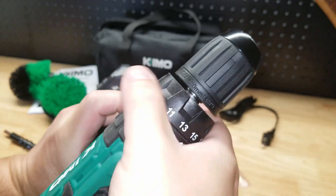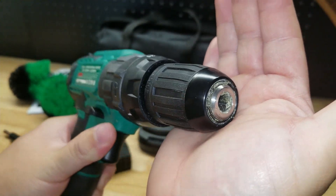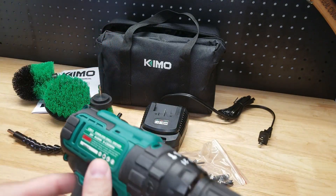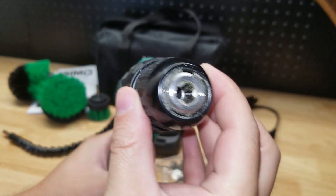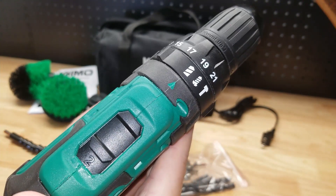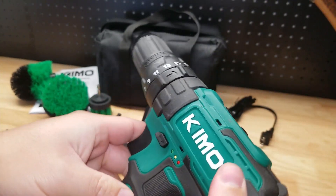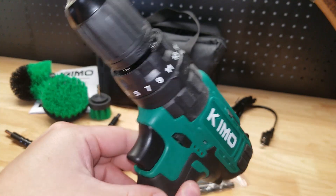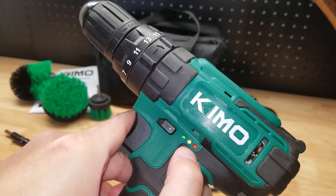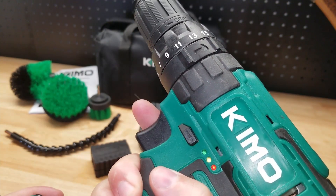We also have the adjustable clutch. This is a 3/8-inch drill — it's a little dirty because I've already used it a few times, but it doesn't come dirty. It's a 3/8-inch keyless chuck. We have two speeds: one and two — I believe it was 350 RPM and 1350 RPM. It is a reversible drill with a switch for that. The battery level indicator is on the side of the tool itself, and it has variable speed.